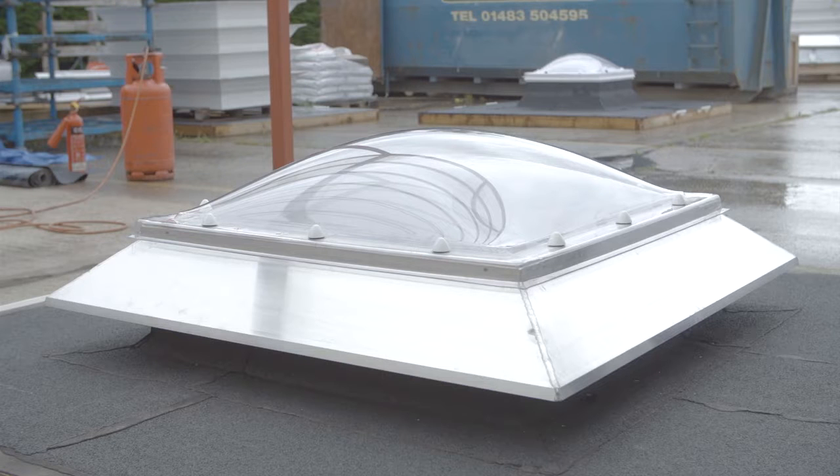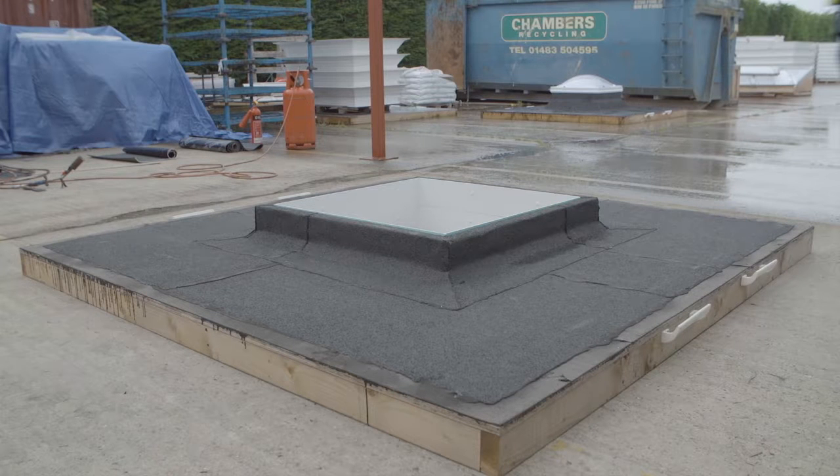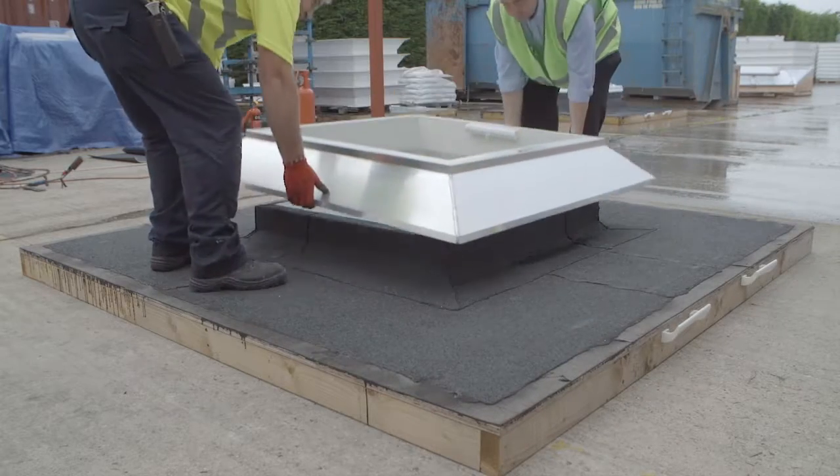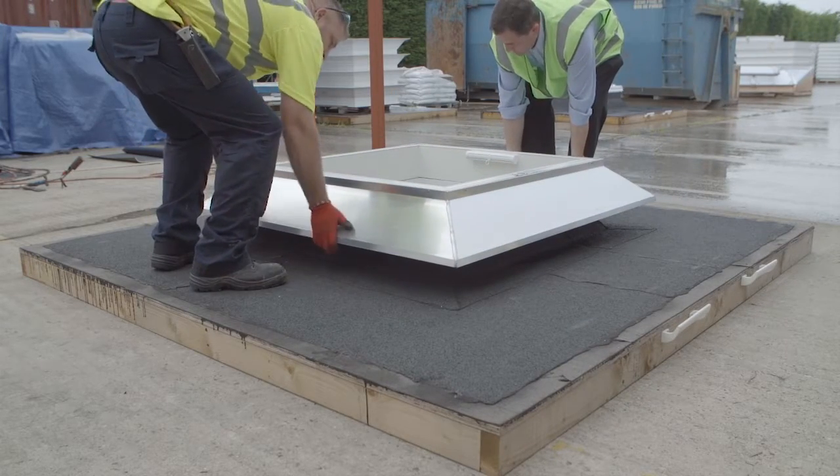The unit is supplied fully assembled with the aluminium weathering cowl screwed on for transit purposes. The cowl will need to be removed in order to fix the collar. Before you begin the installation it is important to double check the dimensions to ensure that the curb is the correct size for the roof light and collar. Also the curb must be level and square and a minimum of 150mm high.